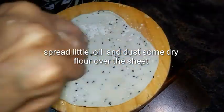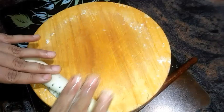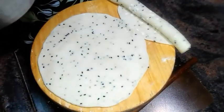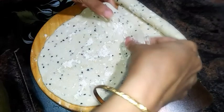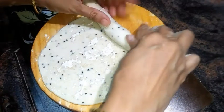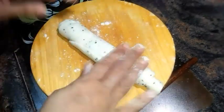Apply a little oil over the surface of the first sheet, dust some dry flour over it, and start folding it in — you can see how I am doing it in the video. Now take the other sheet, spread some oil over the surface, dust some dry flour over, and start folding the other sheet on top of the first one. Now our roll is ready — cut the roll into equal portions.